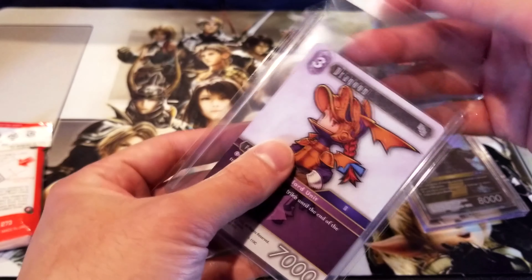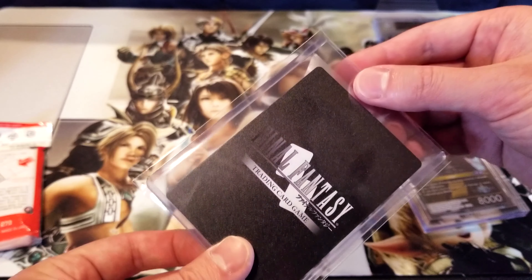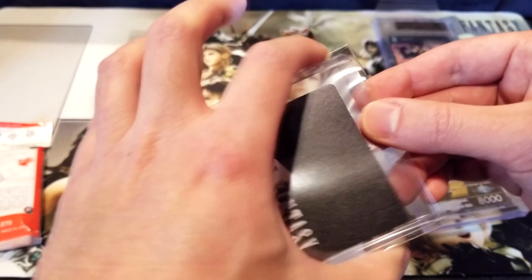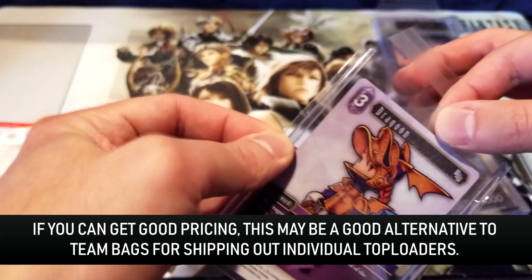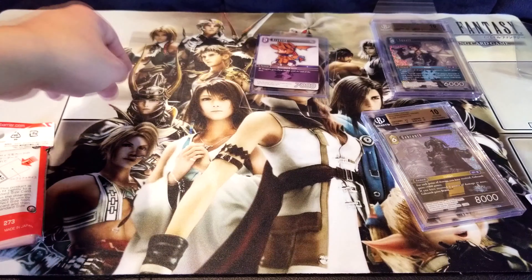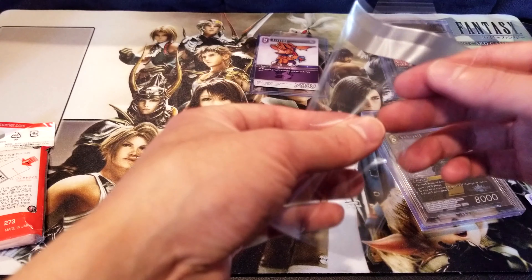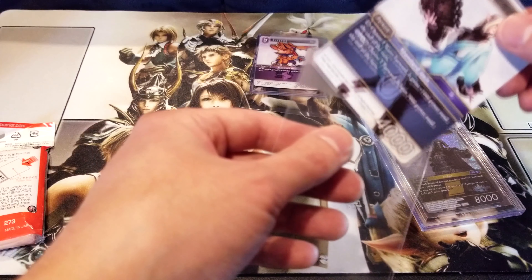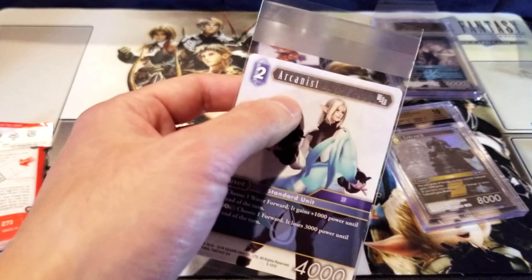Test one is a success. Now let's try the top loader sleeve, assuming I picked the right one. It looks a little big, but once you put it in, because it's wider, it's actually pretty tight. It's pretty good. I don't know why you'd sleeve a top-loaded card — I don't think I've ever done that — but for extra protection or shipping, these fit really nicely. Maybe I'll put a card in it first so the camera can focus better.